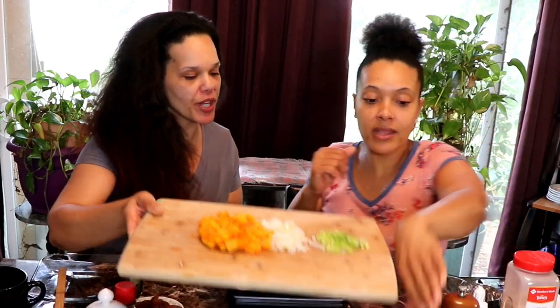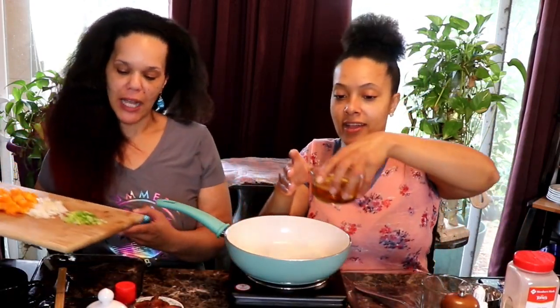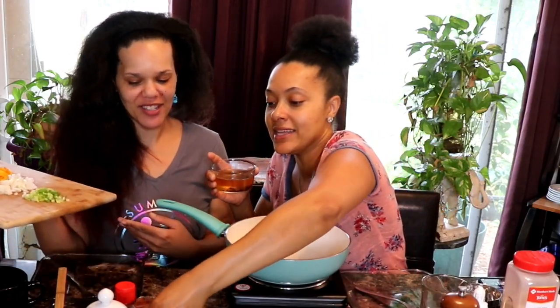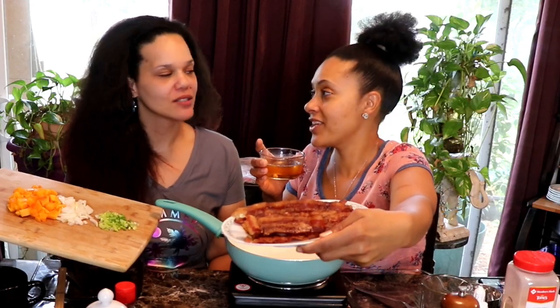Let me get the bacon fat — we're using bacon fat because we're also eating bacon. Let me show y'all. Is she crispy? Delish. I love bacon. Bacon is life.